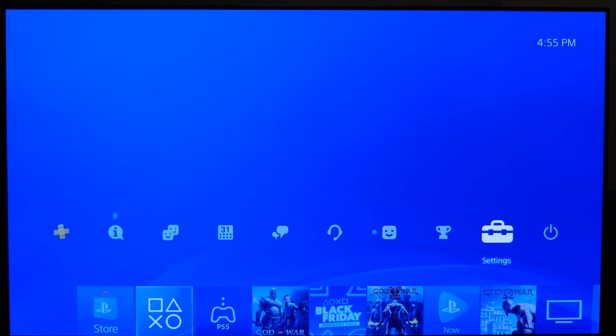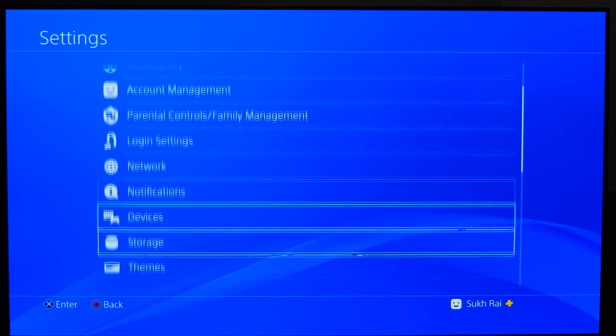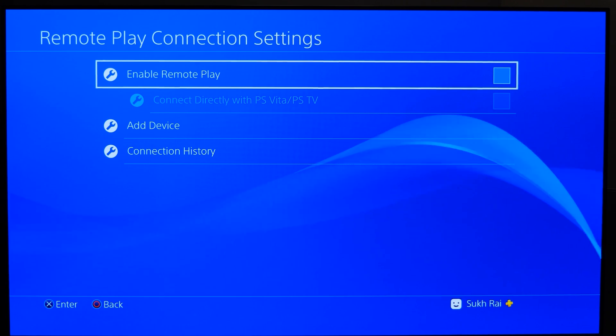So the first thing is, let's set up the PS4 itself. From the main screen, what you're going to do is navigate to Settings, then Remote Play Connection Settings, and then turn on Enable Remote Play.